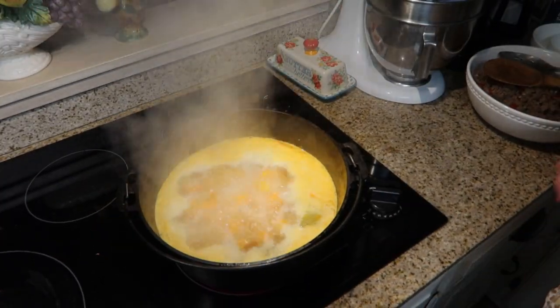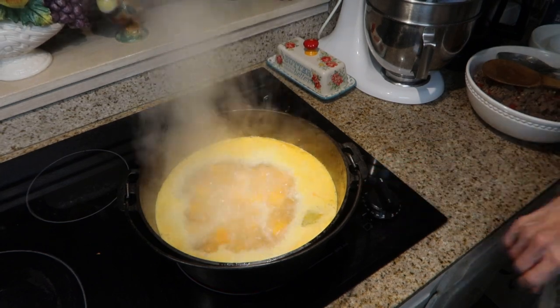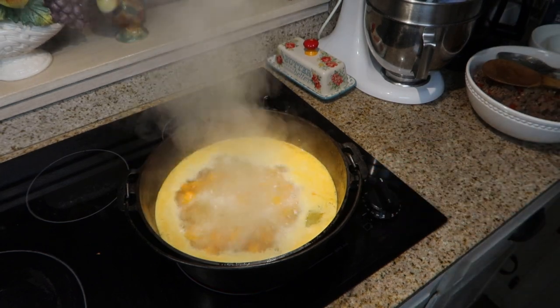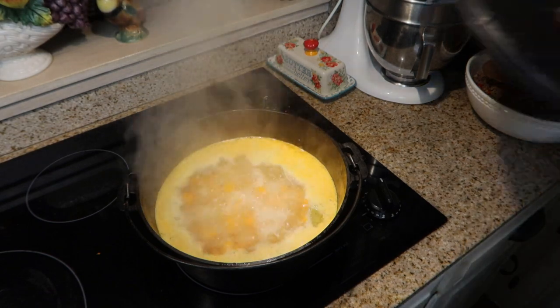It has come to a boil, so now I'm going to reduce the heat down. I'm going to cover this with my lid and let it simmer for about 12 or 15 minutes until the squash is tender.